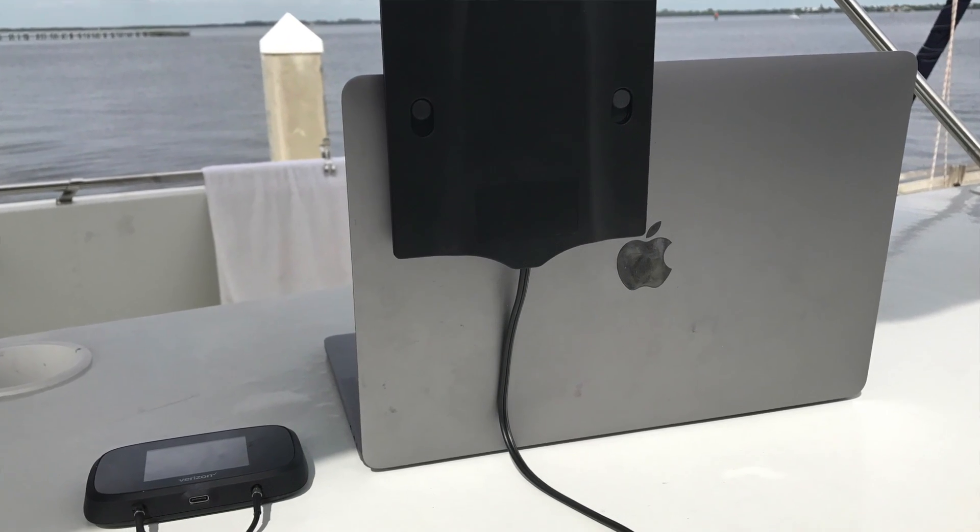This antenna is a directional antenna, which means it is focusing its gain in front of and behind this panel, so it's not a 360-degree omnidirectional. That means the gain it does have is very focused and gives you more performance.